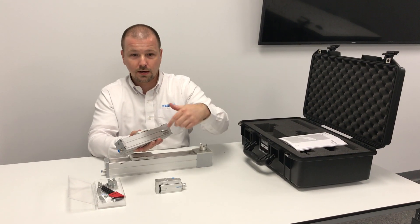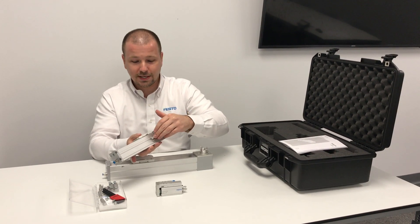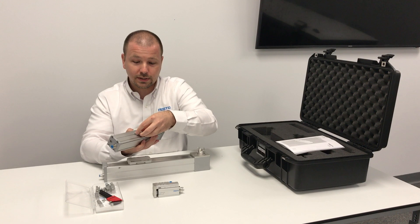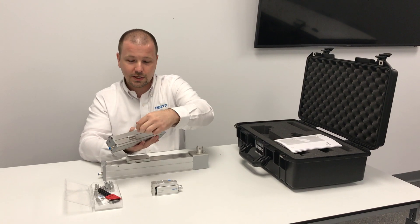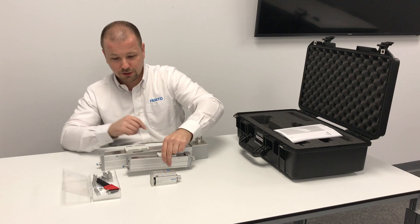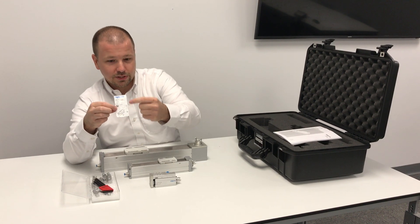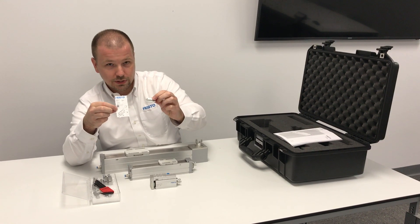Or you could use one at either end as a homing sensor — homing to the sensor instead of homing to a hard stop. The sensor brackets fit into a slot and there are two set screws on them. The set screws are tightened, which expands the aluminum into the aluminum profile of the actuator. We've also included a label for the sensor bracket, and on that label the torque set point for those set screws is included.